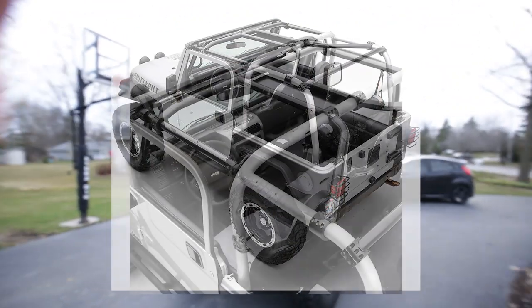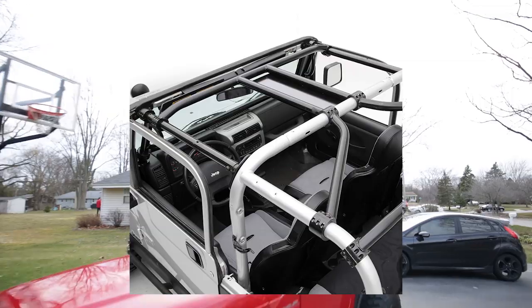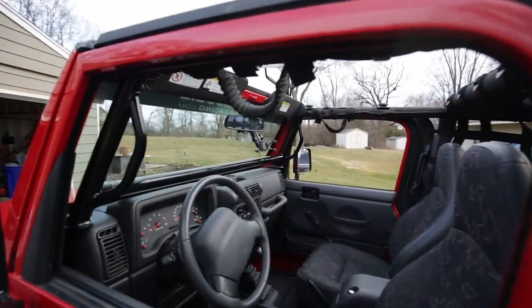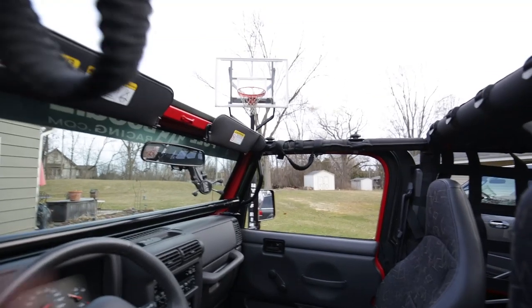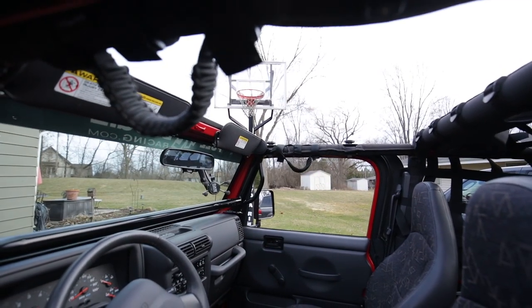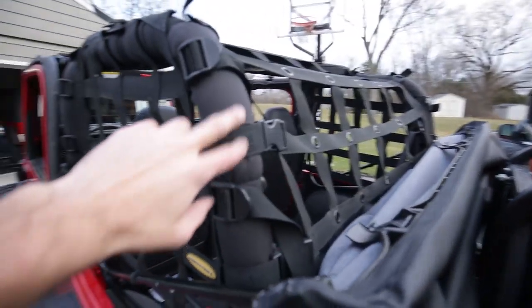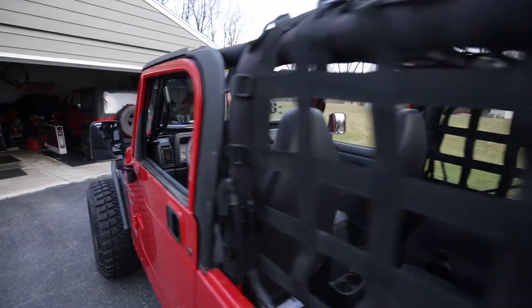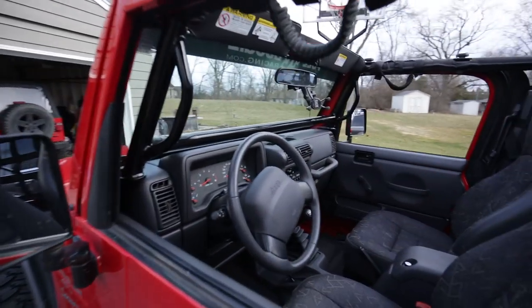I kind of wanted to hold off because I don't necessarily know if I want to cover the top part here, but I have the option to put it in if I wanted. I might do the rear one, but I just don't necessarily want to cut my factory padding, so I don't really want to mess with that.